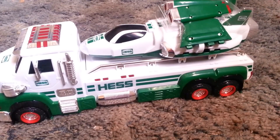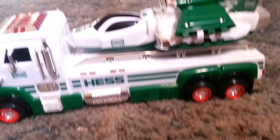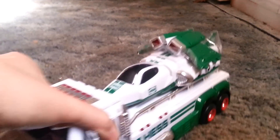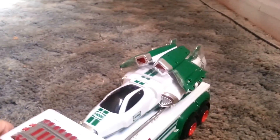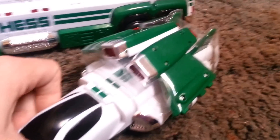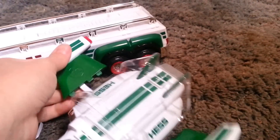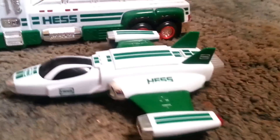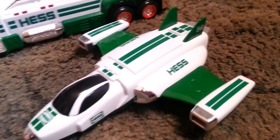This is the 2014 50th edition Hess truck, just out of the box. It comes with the truck and a space cruiser. When you open it, the wings are folded so it fits in the box nicely. You just pop the wings in like that, and then it pops back out easily. To store it back in the box, you fold them back down.